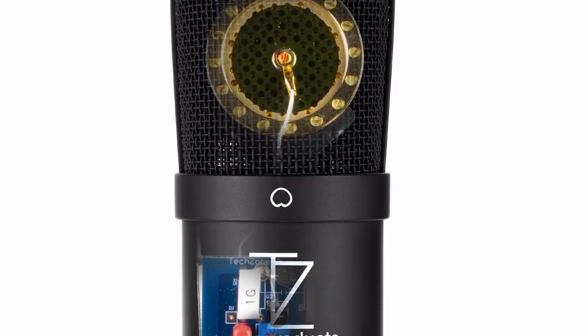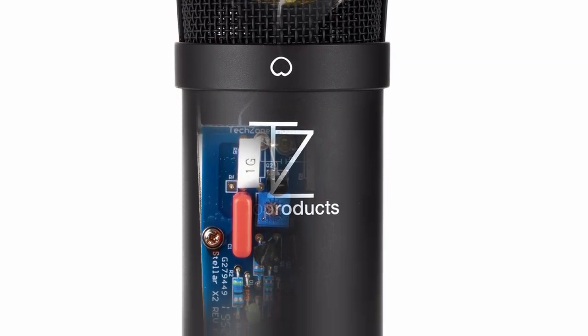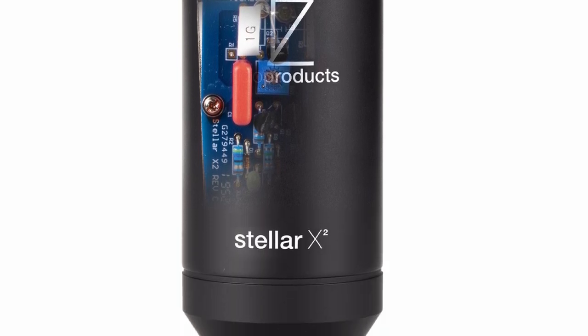What TechZone say they've done with this mic is essentially take all their own custom parts and make up a fairly standard microphone circuit. Because let's be honest, a lot of microphone circuits are quite standard these days. And they've taken what I believe is a Schupps microphone circuit, and they've put in quality components where quality components are needed.